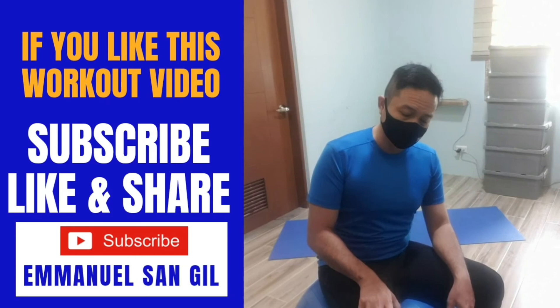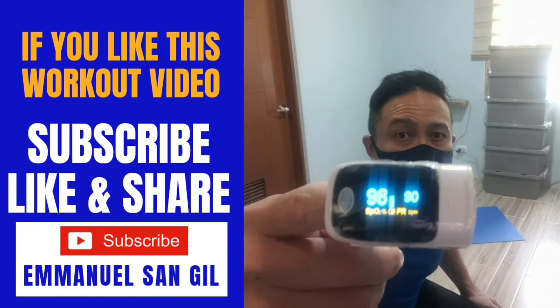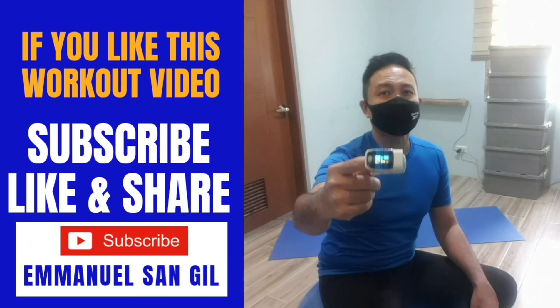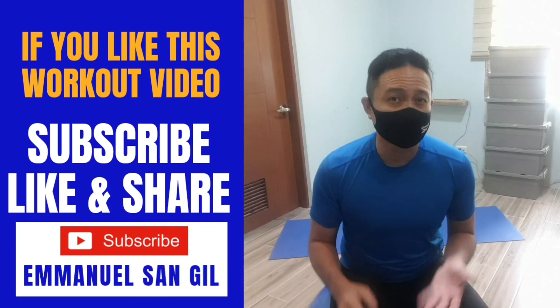My heart rate is now down to 97 beats per minute. My oxygenation is at 97 to 98. My heart rate continues going down — 92 beats per minute. Oxygenation is around 98–99 with the mask on. My heart rate is continuously going down after resting. So after today's workout — the whole time with the mask on — it's feasible to work out with a mask on. Admittedly it could be harder to breathe, but it's feasible.